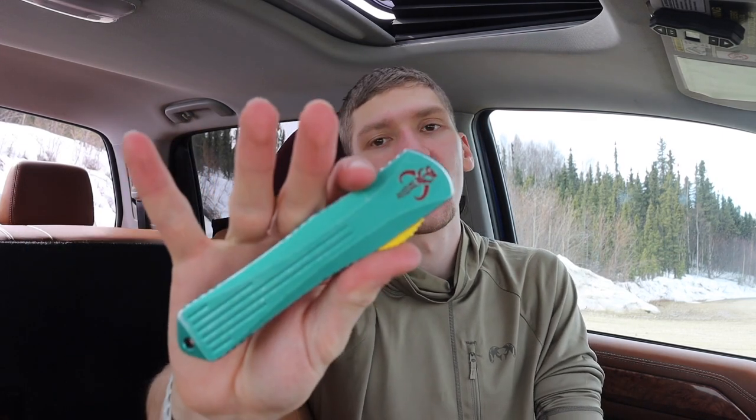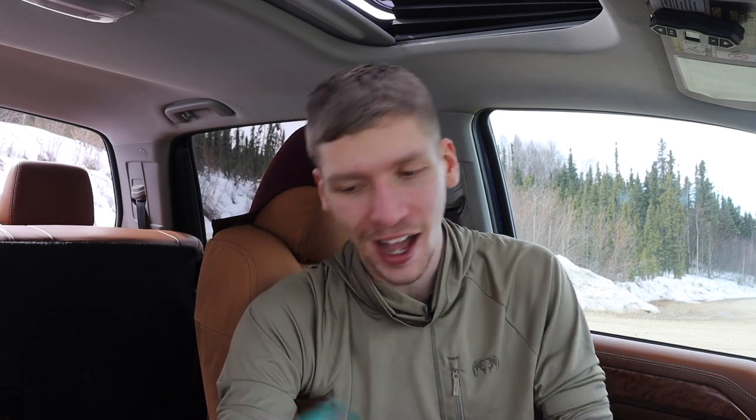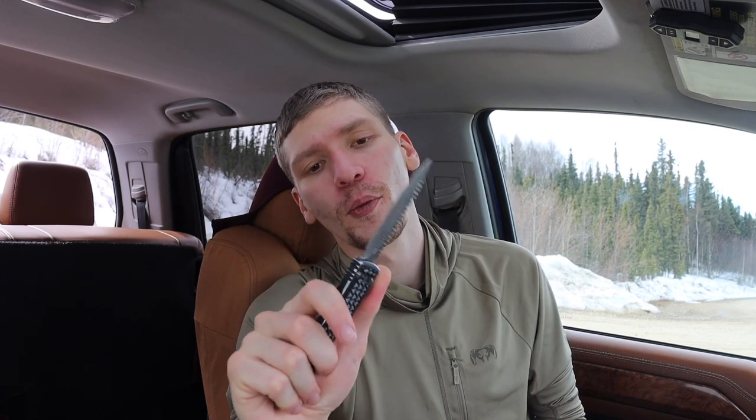Last up is OTFs as a whole. This one in particular is my Heretic Knives Manticore X — the Bounty Hunter version. Because it's an OTF you can just push the slide and it opens or closes. It's a very satisfying knife — I love looking at it, deploying it, and closing it. This goes for all my OTFs, like my smaller Microtech Ultra Tech as well. Those have been my most fidgety knives — hopefully you've enjoyed the list. As always, God bless and I'm out.